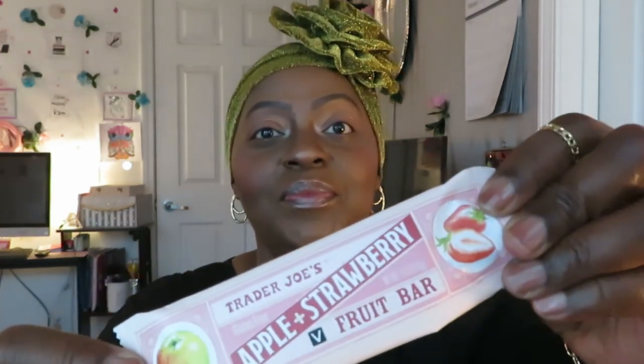I don't want to make this a long video so let's get into all these snacks she sent me. The first one I'm going to taste is the Trader Joe's Apple and Strawberry Fruit Bar — gluten-free. I got my scissors and my water just in case I need to wash something down, and my napkin. Let's get into these snacks. Cutting it open — let me give y'all a close-up of what it looks like, taking it out of the package.